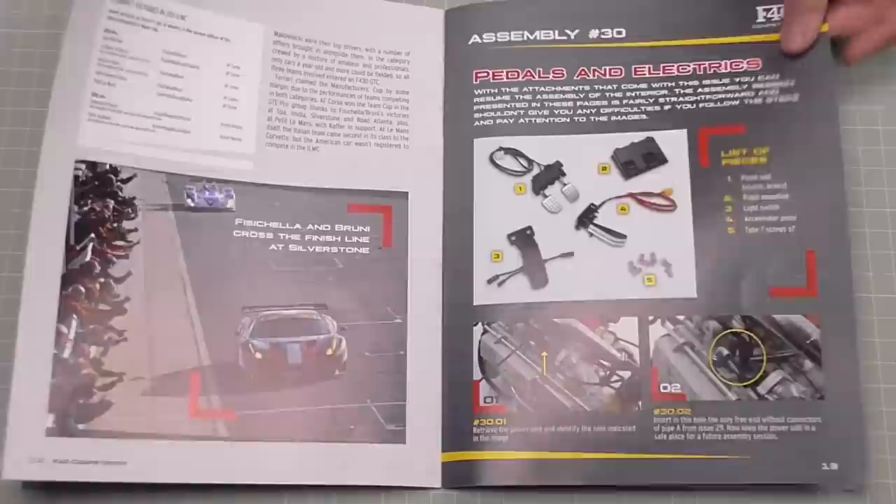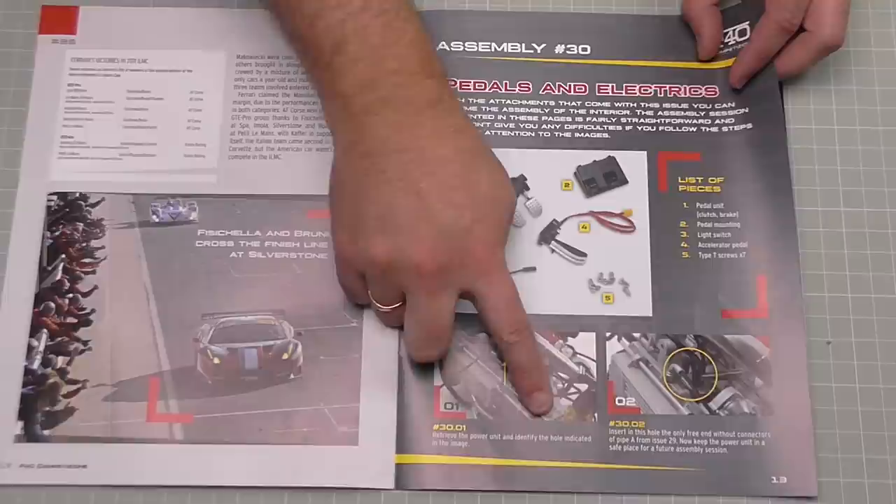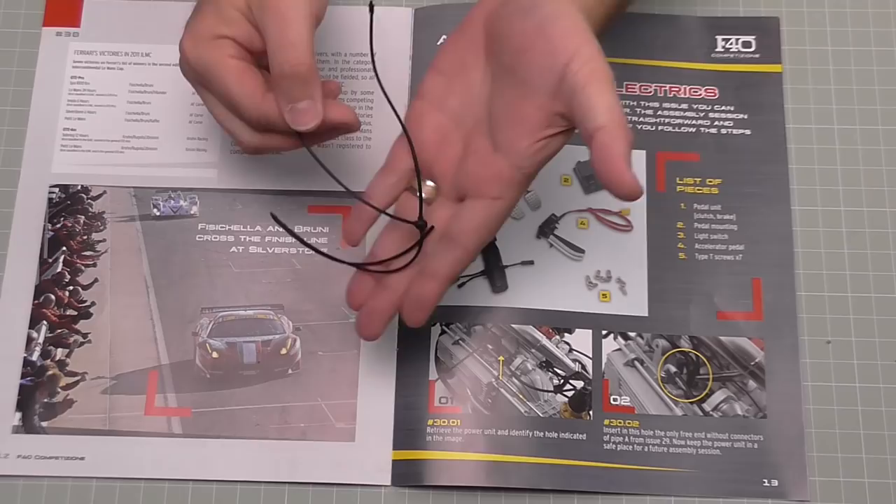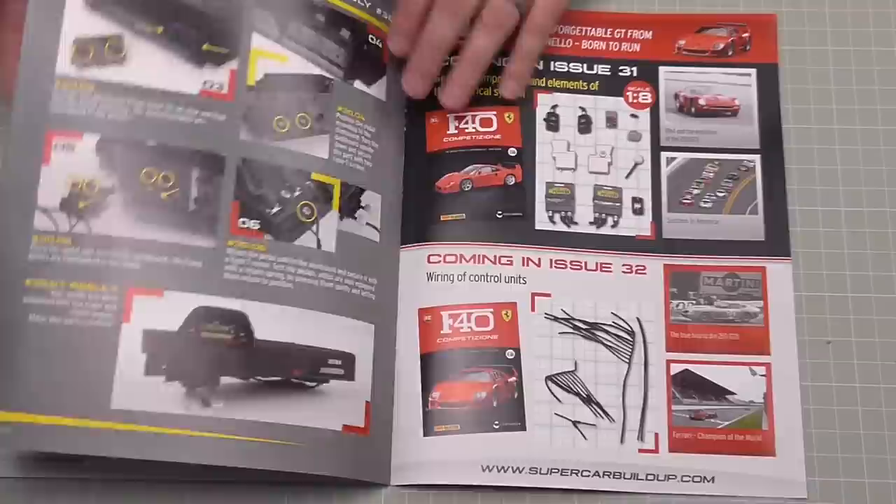What we're going to be doing: the instructions say 'retrieve the power unit and identify the hole indicated in the image.' The power unit doesn't come in this issue, so they don't tell you what it is. Just so you know, the power unit is this pipe we've had from the previous stage - that's the pipe we're going to need, but it doesn't actually tell you that on the instructions, which is crazy.